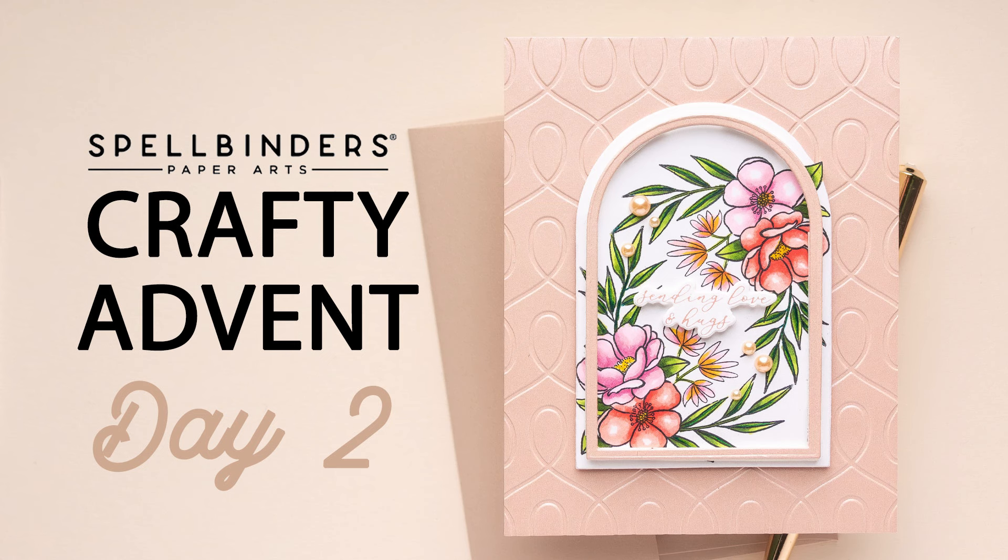Hello everyone, this is Yanis Makula. Welcome or welcome back to my channel. This is day two of the unboxing or opening of the Spellbinders Crafty Advent Calendar.